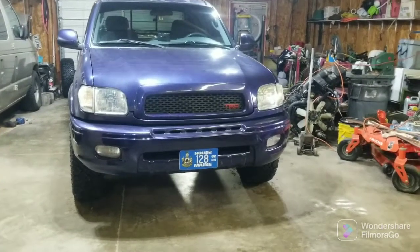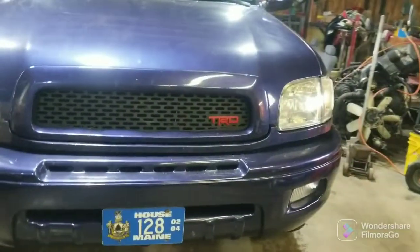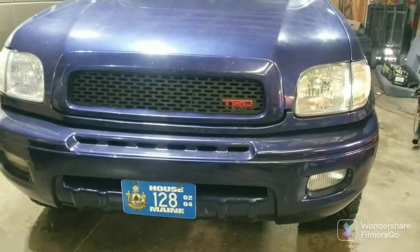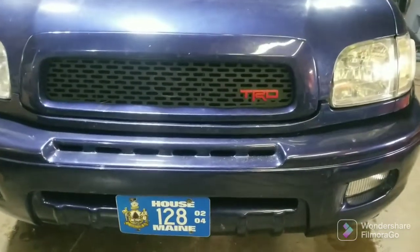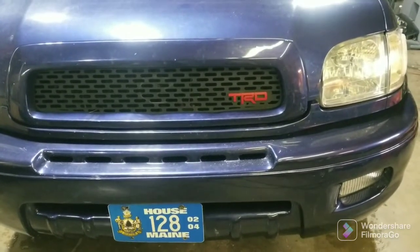Greetings viewers, thanks for joining me out in the shop today. You can see I put the red TRD emblem on the grille. That is not an OG Toyota emblem — that's a fake aftermarket emblem and it is slightly smaller than the factory one.